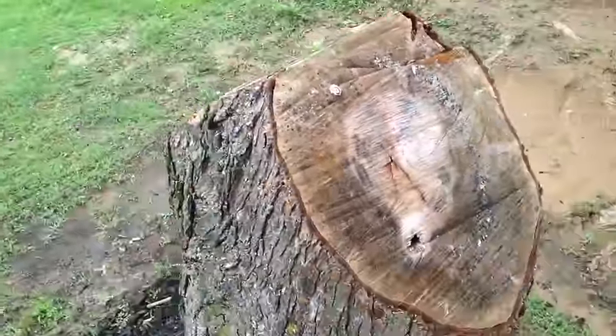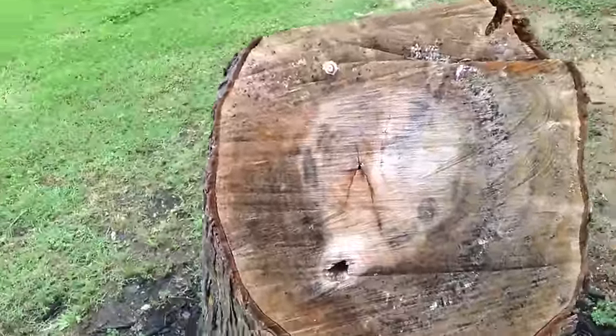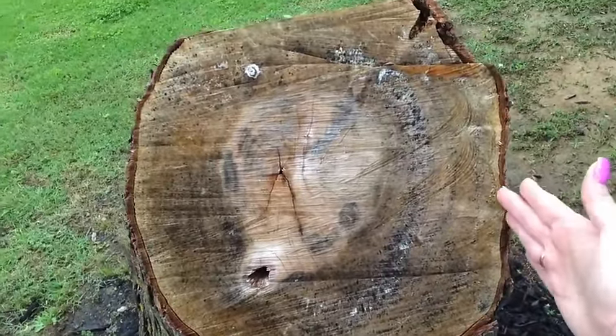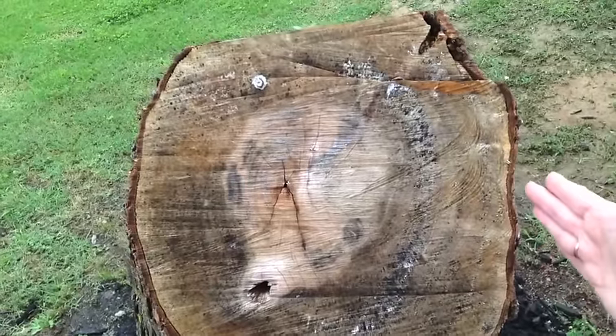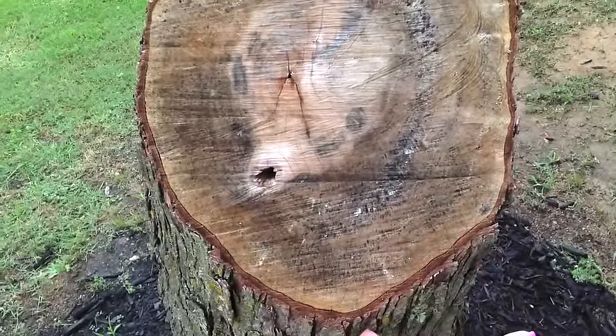He cut the top of the stump kind of a roof pitch and then he went to Lowe's today and bought half a sheet of plywood. He measured each side and we're going to do about an inch hangover on both sides and then about an inch hangover on the bottom.